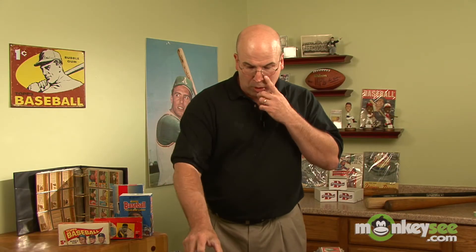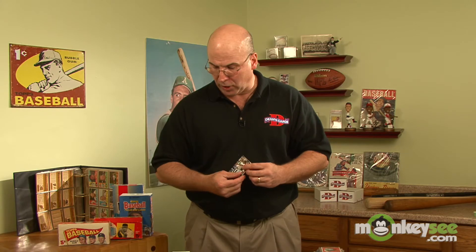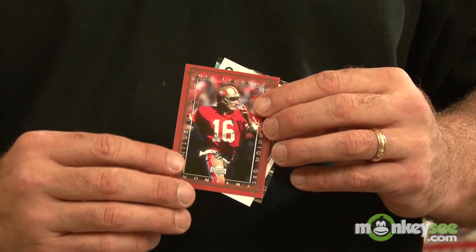Also, a lot of people collect cards from the modern era. These are cards that have been out over the last 30 years, and there are quite a few options as to what to collect. Some of these years have had over 300 sets produced, so you have a lot of options to choose from and a lot of directions to go.